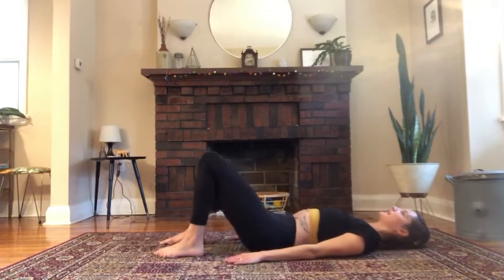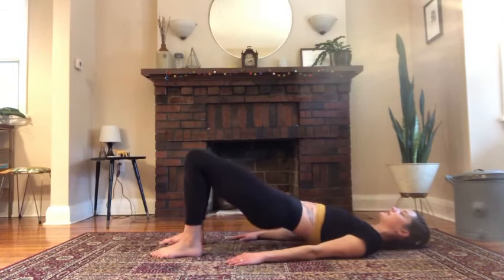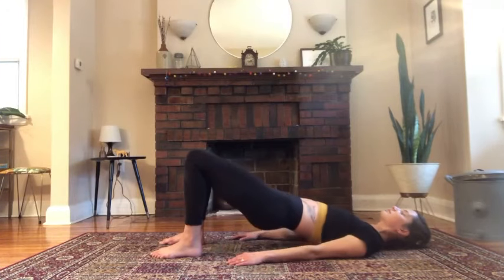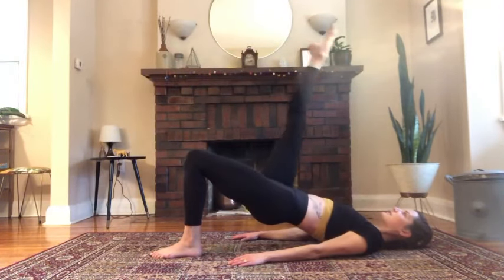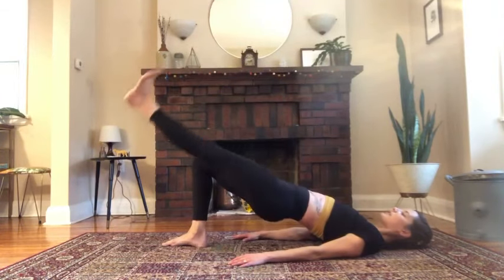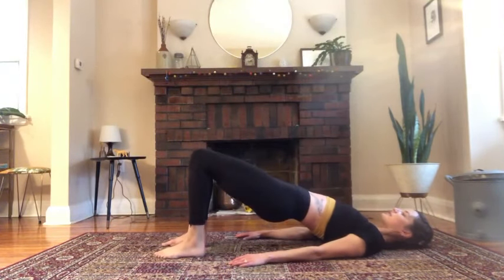Shoulder bridge: knees are bent, hip distance apart, feet are hip distance apart. Roll your hips up. Press your hands down firmly and start to roll down. Roll up bone by bone, and roll down. Now hold: take your right leg straight up to the ceiling. Flex the foot, lower halfway down, and point and lift — about five times. Keep your pelvis stable, standing on your arms and your left foot. Then place the foot down, lift the other leg up. Again flex and lower, point and lift, about five times. Place the foot down, then roll down.